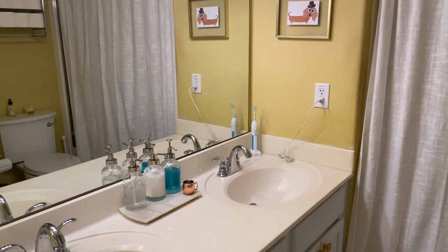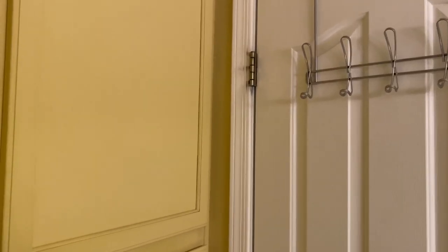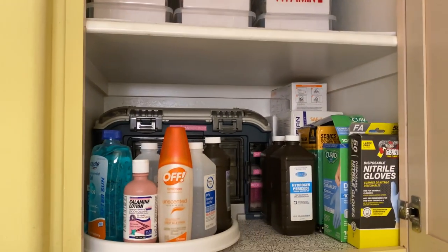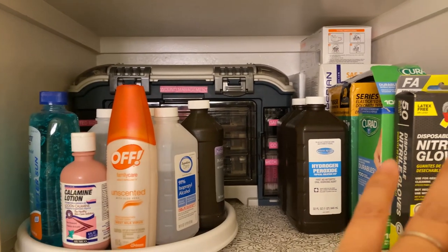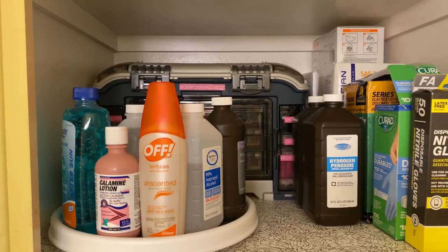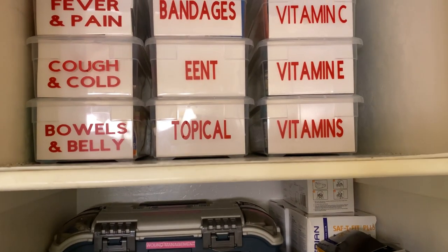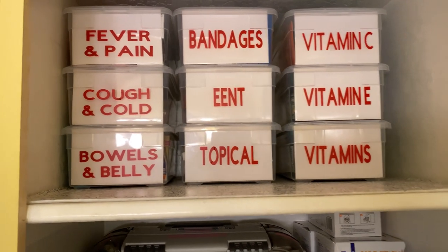This is the upstairs bathroom for the two bedrooms that are up here. Behind the door is this built-in linen closet, and this is where I keep my Overflow Medicine Cabinet. That is my first aid kit, so what I'm planning to do is stock up more on these items and fill this up. This will be going next to my 72-hour emergency kit. Above that is where I've put the shoeboxes with the Overflow Medicine, and you can see the different categories.